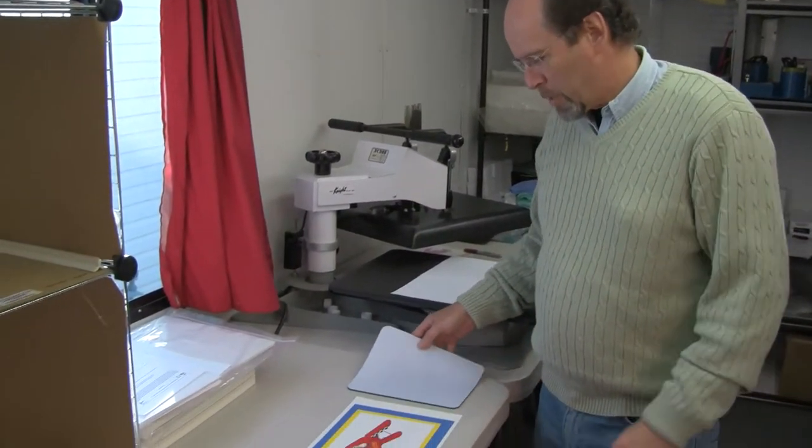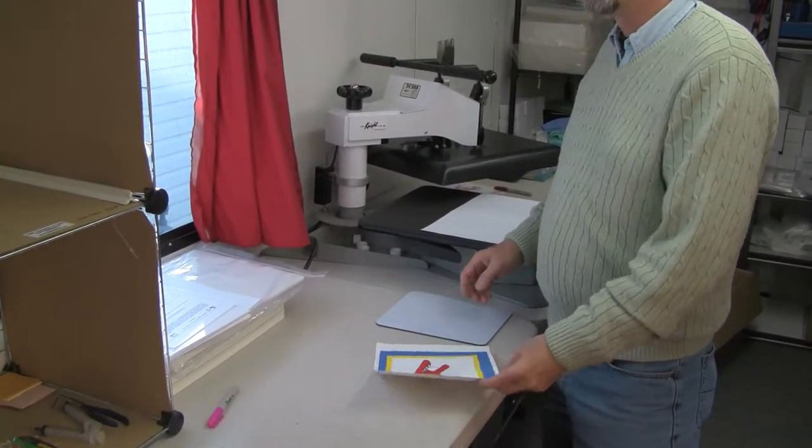Today we're going to go ahead and do an actual mouse pad. You can also do, with this particular paper, children's and adult active wear. Our paper is the polyactive light transfer paper, and it will do poly, blends, lycra, and any of the synthetic fabrics.